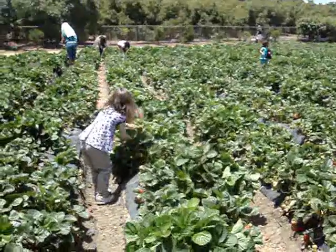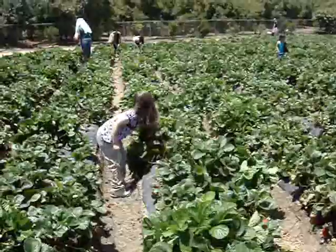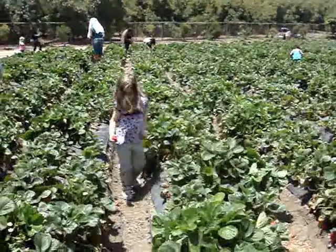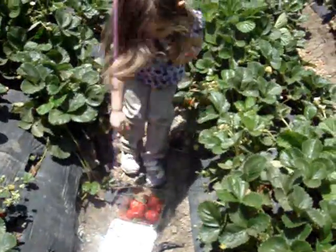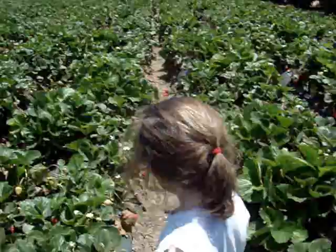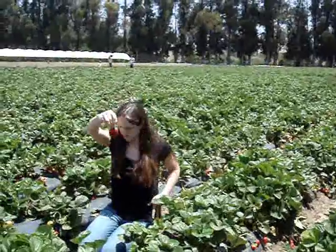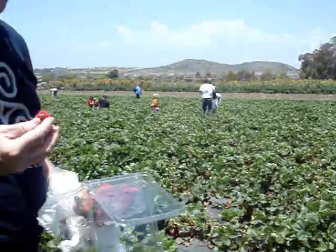Oh, did I have them? Yeah. Any more? Look at this, you guys — it was really picked over. Now we know. They're a good strawberry.